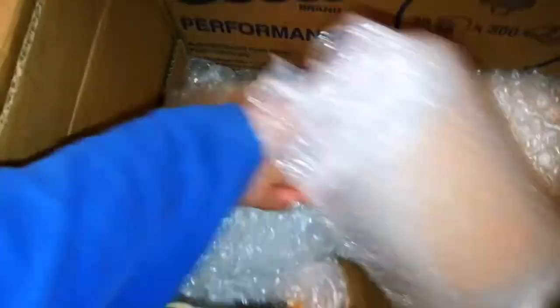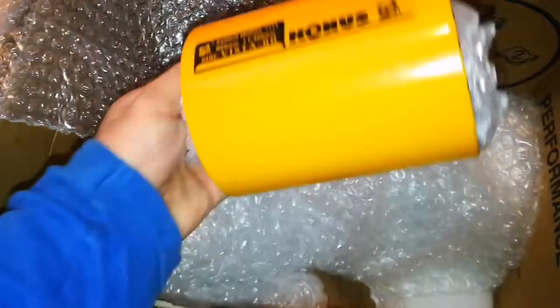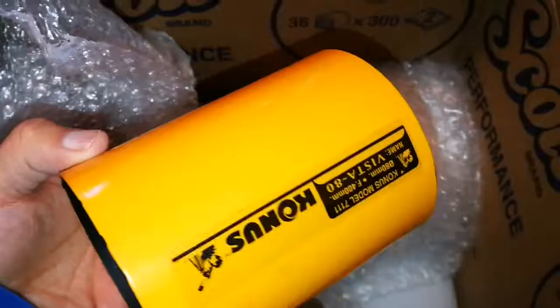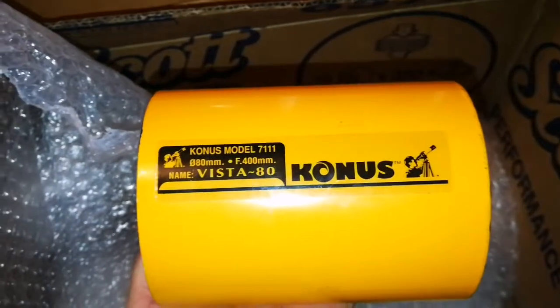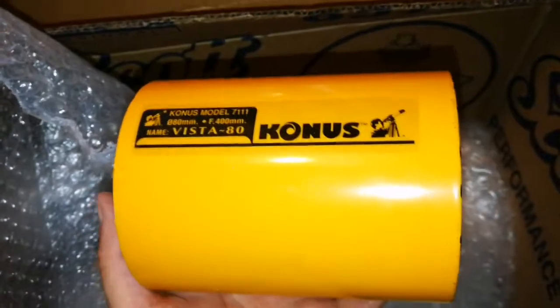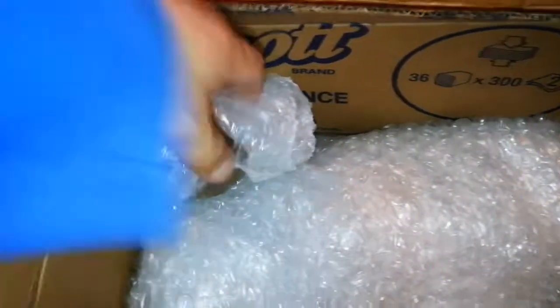Let's see what this one is. This is a Konus dust shield, and that is the telescope — 80 millimeter F4. That means it's a very wide angle telescope. And this is metal. Lovely.